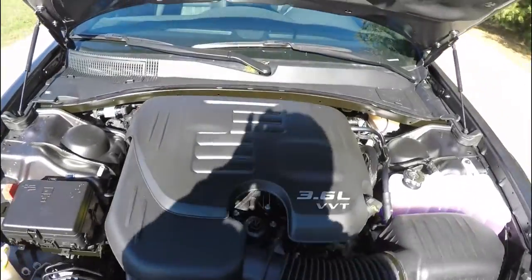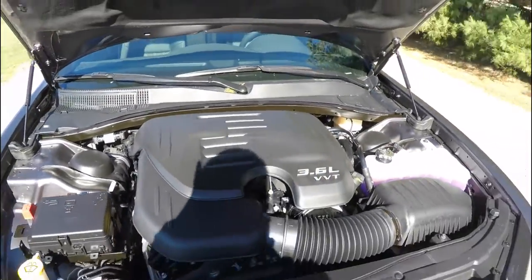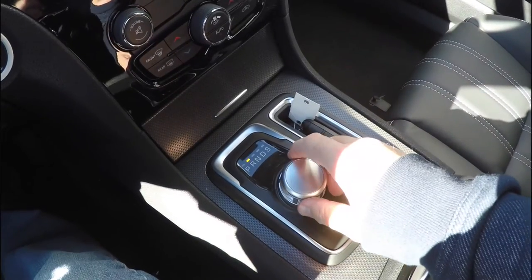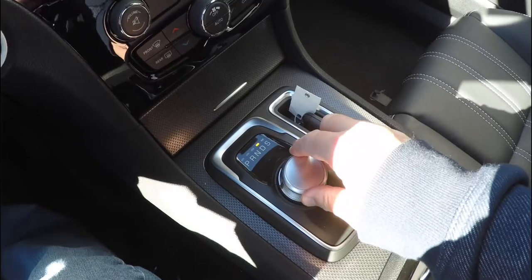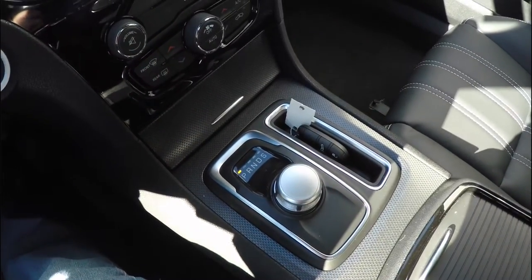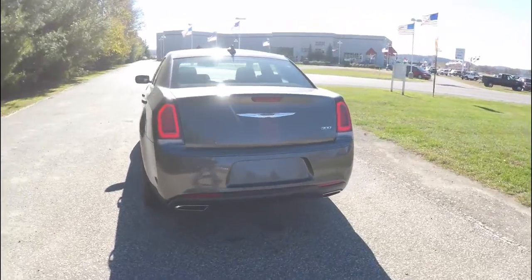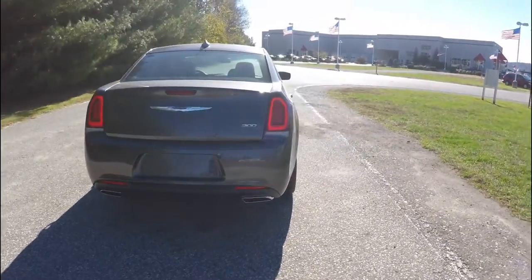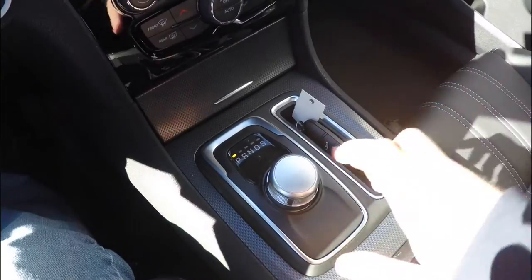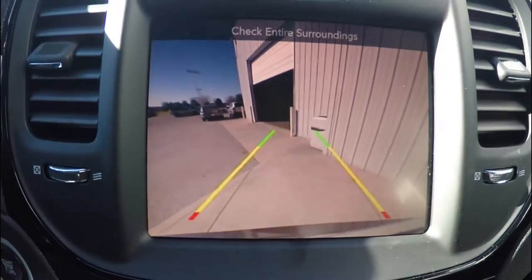This vehicle is rear-wheel drive, powered by a 3.6 liter Pentastar V6 engine, and has the 8-speed 845RE Autostick Automatic Transmission. It also has the Parkview backup camera, which activates by placing it in reverse and has active guidance lines.